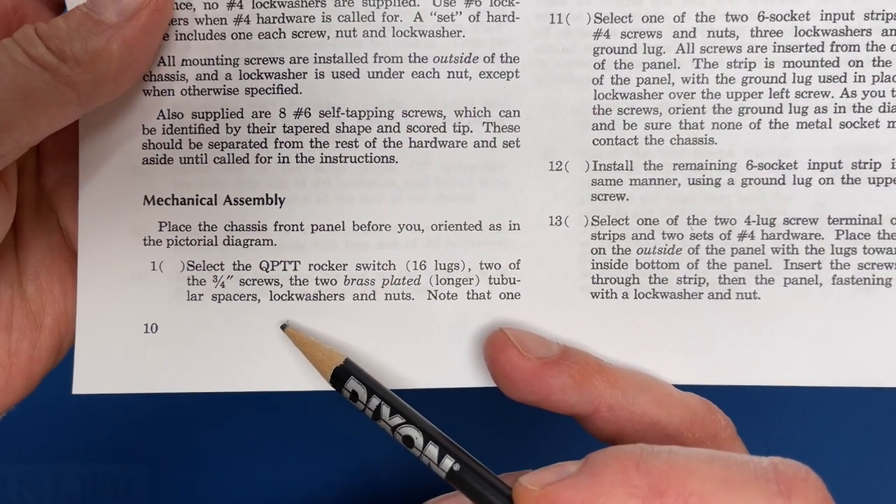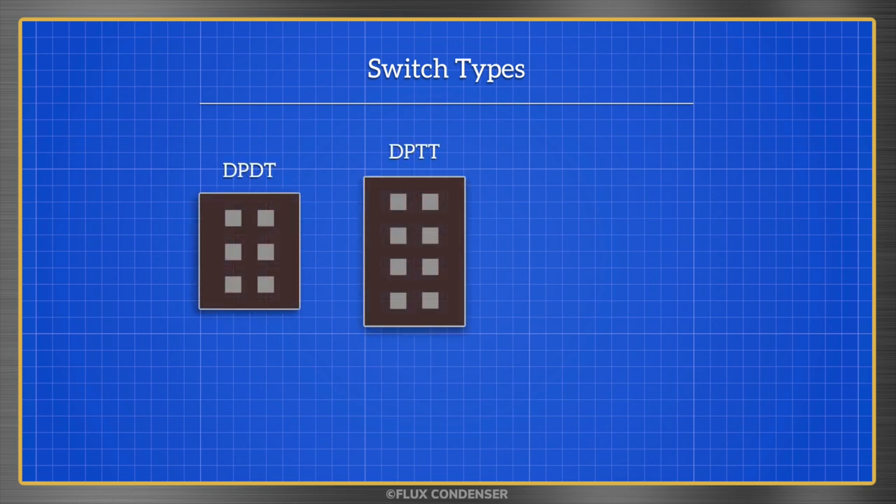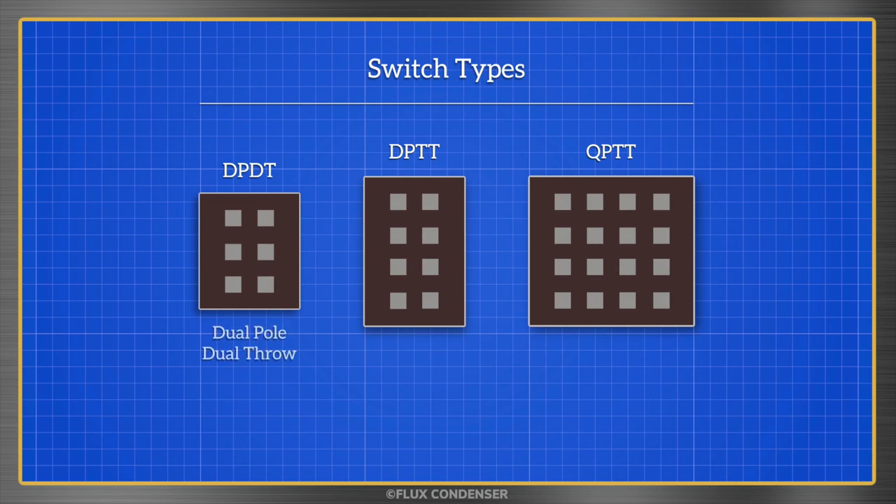Step 1 says to first select the QPTT rocker switch. There are three types of rocker switches in the kit: DPDT, DPTT, and QPTT. DPDT stands for dual pole, dual throw. DPTT stands for dual pole, triple throw. And QPTT stands for quad pole, triple throw. Pole refers to how many circuits can be switched — the two dual pole switches have two switchable circuits, and the quad pole has four. Throw refers to the number of switch positions — the dual throw switch has two positions, and the triple throws have three. Now that we understand switches a little better, let's get them installed.